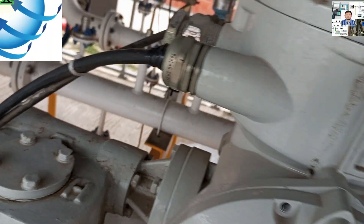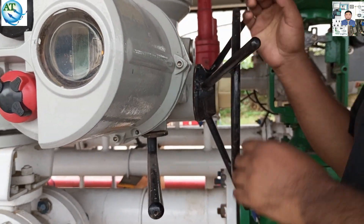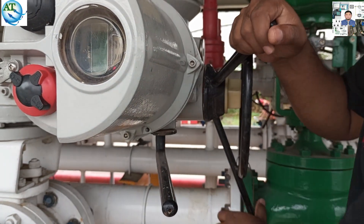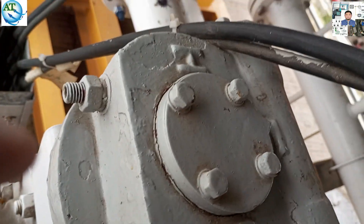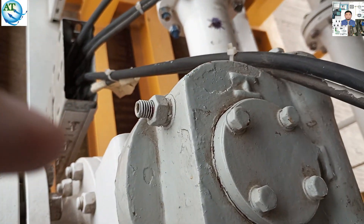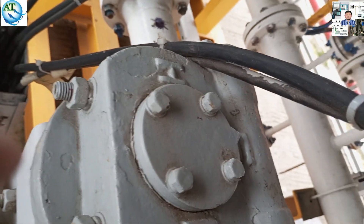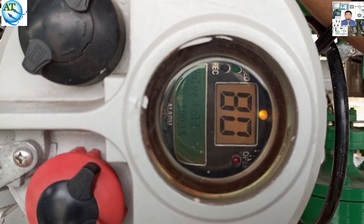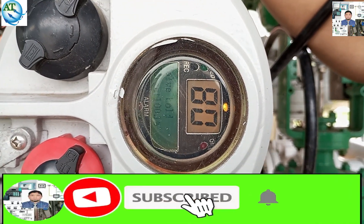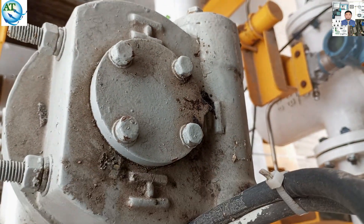By using the handwheel, we are trying to go to the full open position. The calibration process is: if the valve is not going to the full open limit, then we use the handwheel to go to the open limit. Then we can set this open limit in the motherboard using the remote. You see, now the valve is in the full open position. The indicator is showing full open and the display is also showing open, but it is currently at 80% open. So I am showing on another actuator how we go to the open position and set this limit.